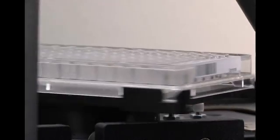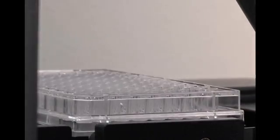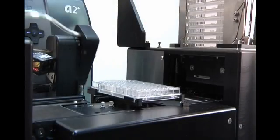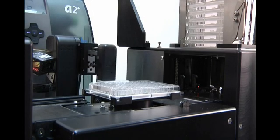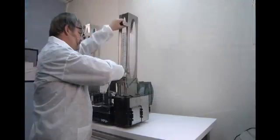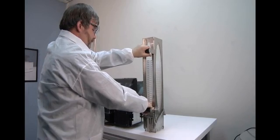The system comes standard with a 300 dpi resolution thermal transfer printer. A 600 dpi option is available. If required, plates can be labeled using data that has been automatically retrieved from an external LIMS or database. Once the run is complete, the labeled plates are easily unloaded from the stacks.